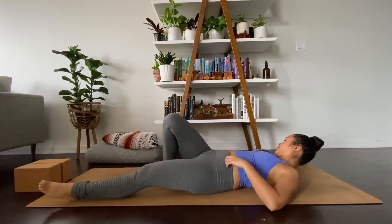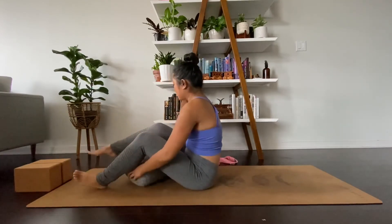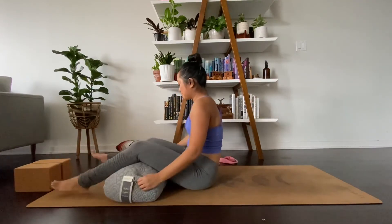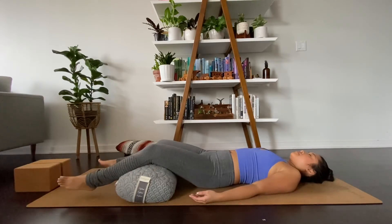Inhale your whole body with breath and exhale, release your legs. Coming into Shavasana. You have an option to roll up a blanket or get a bolster and place it under your knees. Relax your legs. Drop the shoulders away from your ears and let each arm extend near each side. Arms are heavy on the floor. Coming to your natural breath. Notice any changes that you feel from the start of this practice.